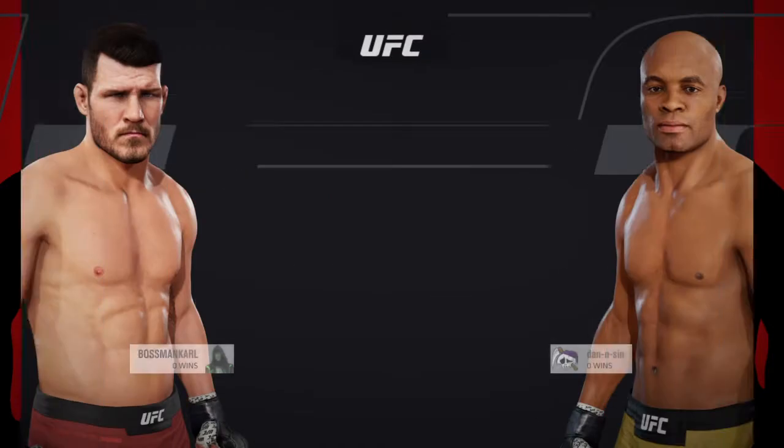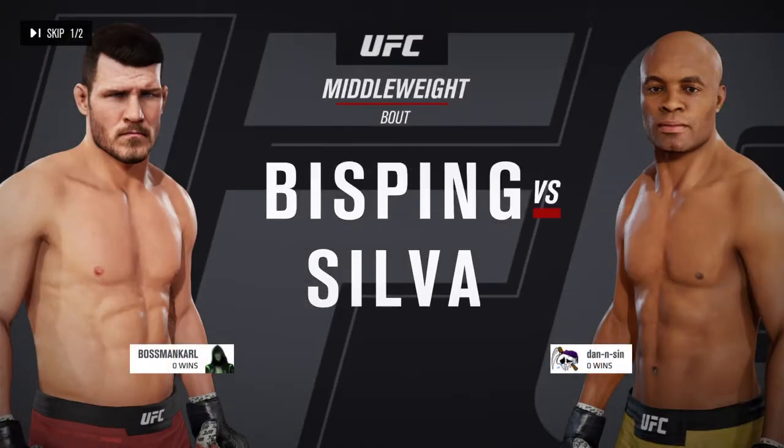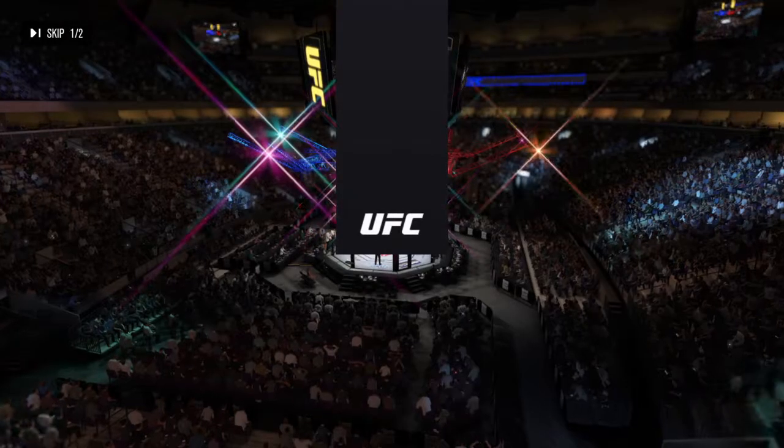It's a middleweight matchup between Michael Bisping and Anderson Silva. Our tale of the tape.